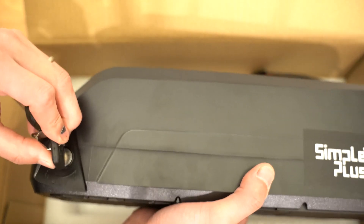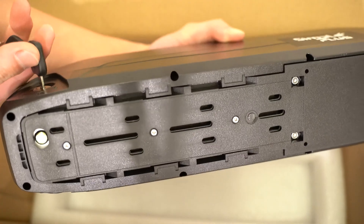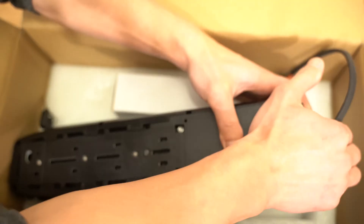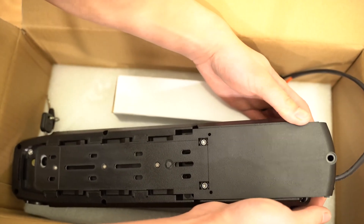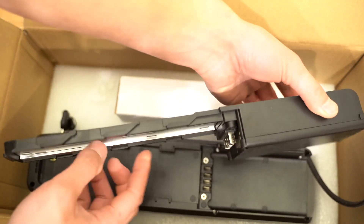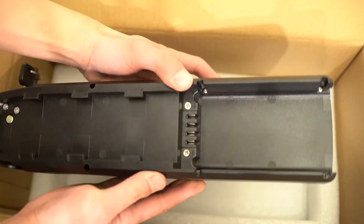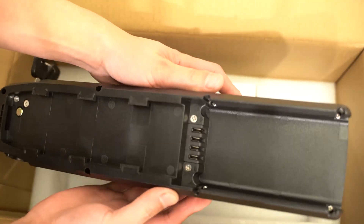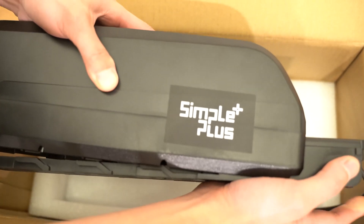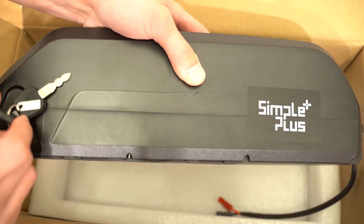If you put the key in, you can lock it or unlock it. Now that it's unlocked, you can slide this plate off. This is a plate that we screw into the frame. These are the contacts. This is the other side of the battery. Imagine the mount attached to the frame — you put the battery in and slide it into place, then use your key and lock it in place.